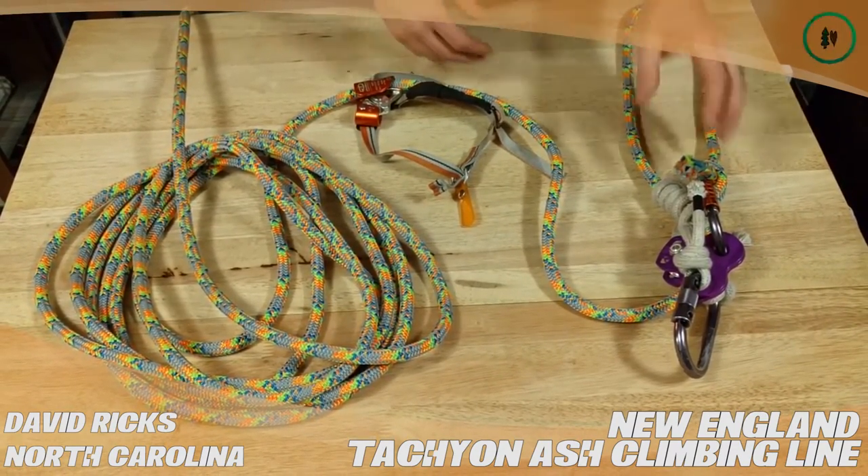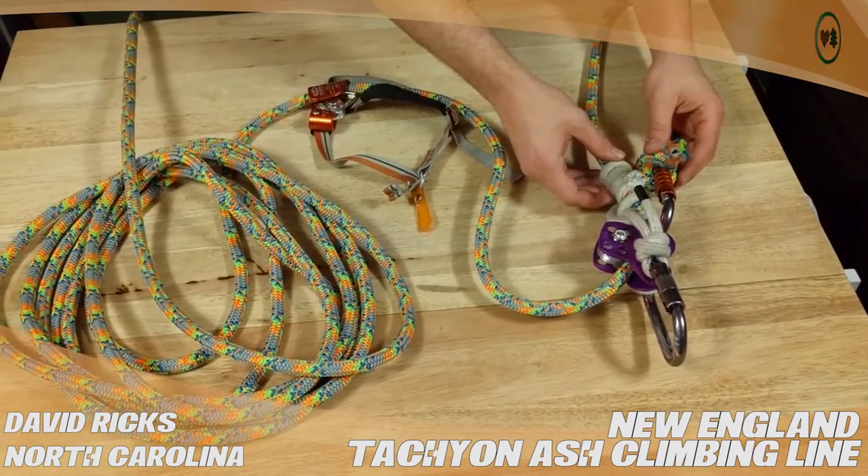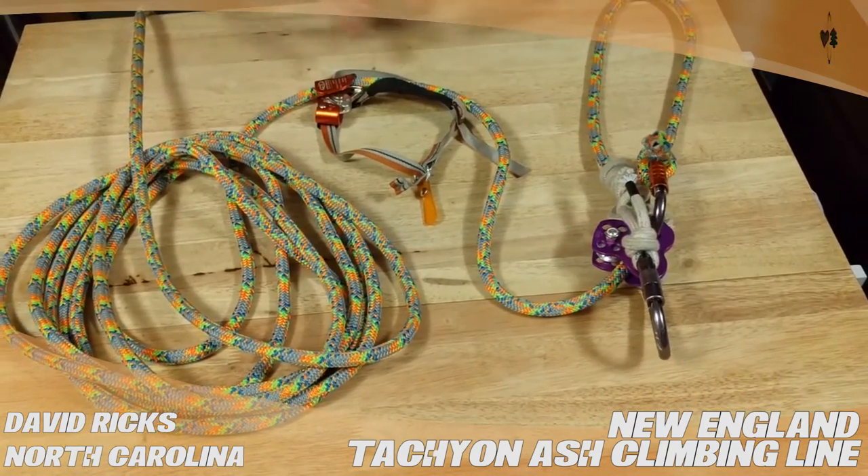It works fantastic in double rope. I prefer it with the HRC New England presset cord — I think it works great there. It catches well.